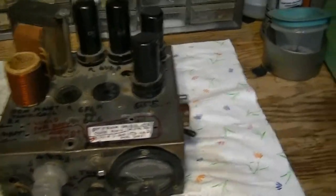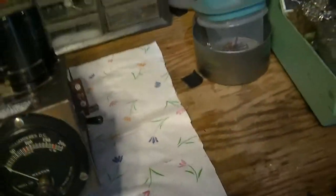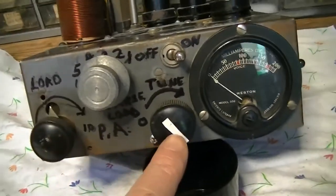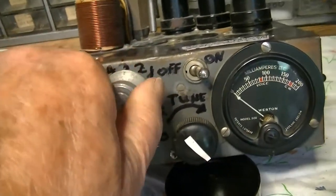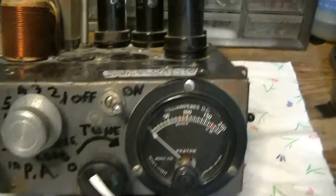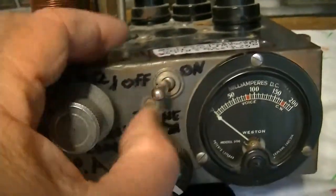Let me show you the basic features. I've got everything that any little mobile transmitter has: plate tuning, plate loading — this is coarse loading — this switch adds additional fixed mica loading capacitors. There's a plate current meter and an on-off switch.